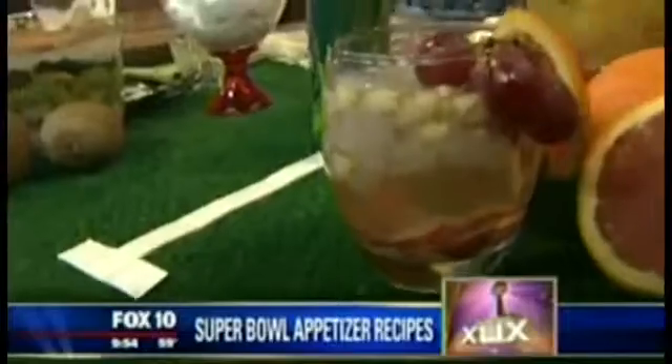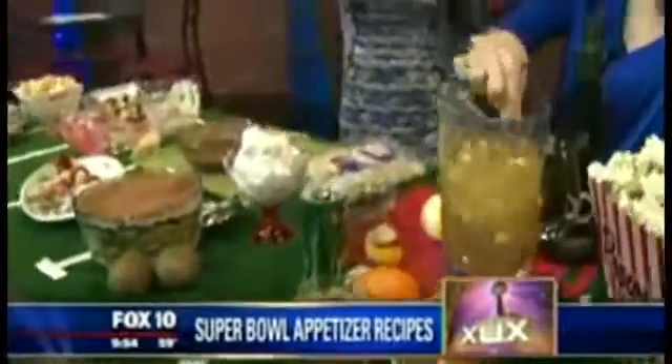Michelle, you're the best — so good! The recipes are on our website. Happy Super Bowl to you, and happy birthday to everybody celebrating a birthday today. We'll be right back.